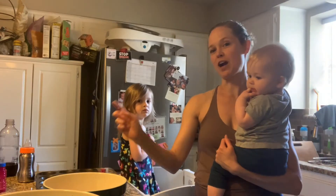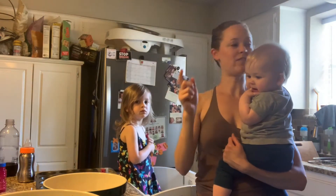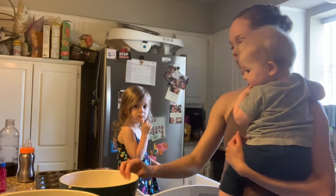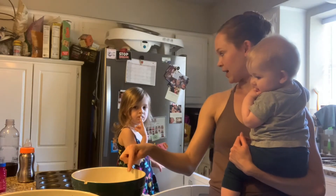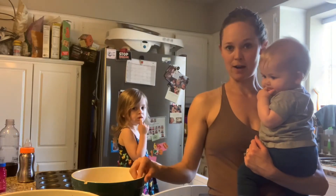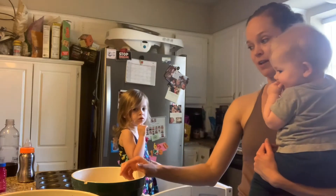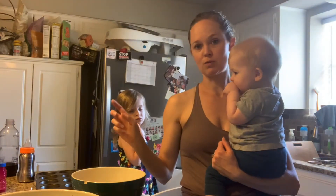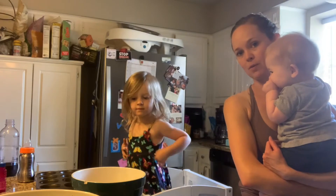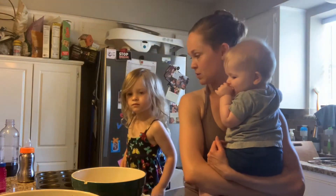So we're going to start mixing our dry ingredients. Meanwhile, we have preheated the oven to 400 degrees. We've got one cup of quinoa flour, and we have a half a cup of oat flour — we're supposed to have one cup, but we didn't have enough. So we put in some regular oats that you can also just blend up and make into oat flour, but we thought the texture might be interesting, so we just put in the oats.